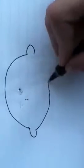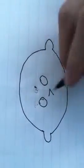His little ears. His eyes are going to look kind of evil because he likes to rule the world. Let's draw him a little hair.